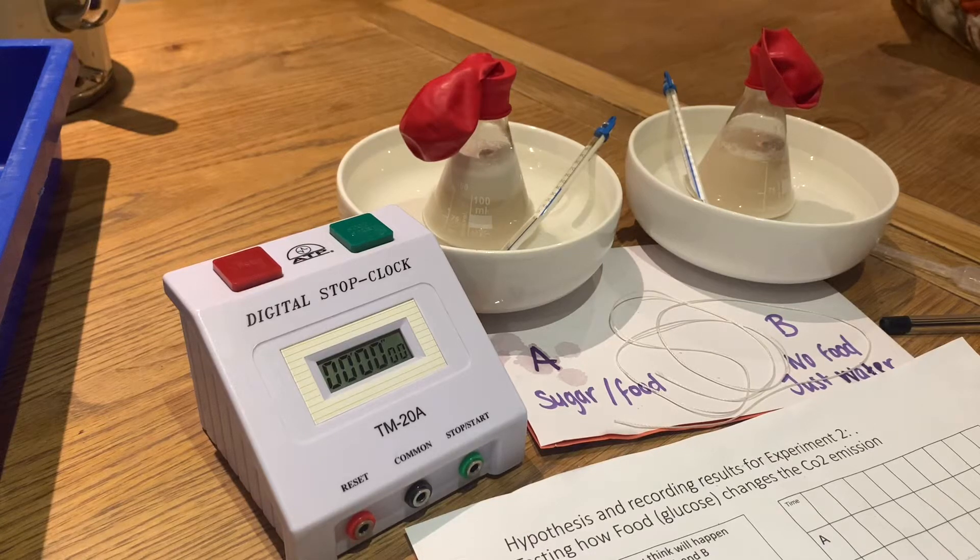This is experiment two. I have decided to use the temperature of 36 degrees, based on the results of experiment one.